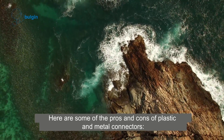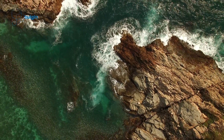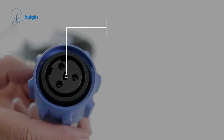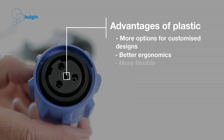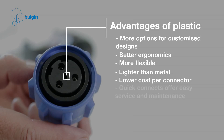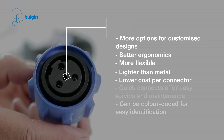Here are some of the pros and cons of plastic and metal connectors. Advantages of plastic: more options for customised designs, better ergonomics, more flexible, lighter than metal, lower cost per connector. Quick connects offer easy service and maintenance, and connectors can be colour-coded for easy identification.